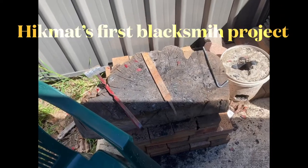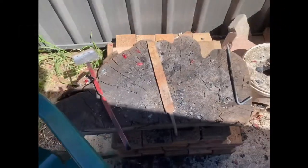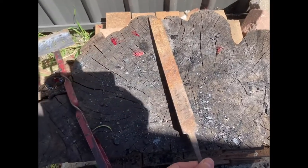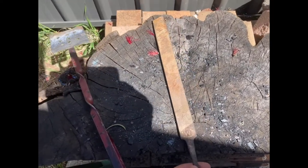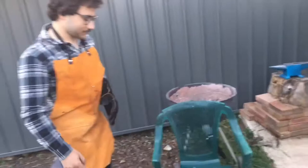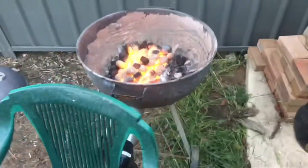As his first project, my son Hekmat will forge this into a knife — he said so, let's hope he can do it. Okay, this is Hekmat, he's getting into forging.